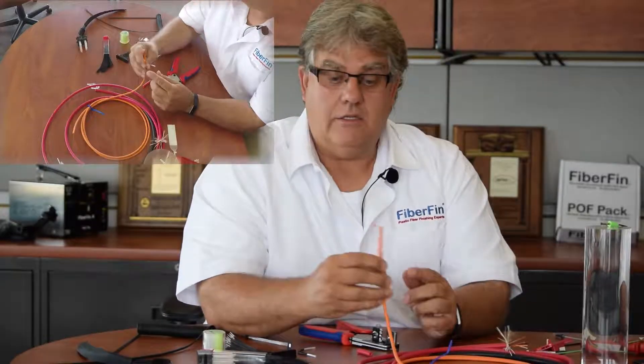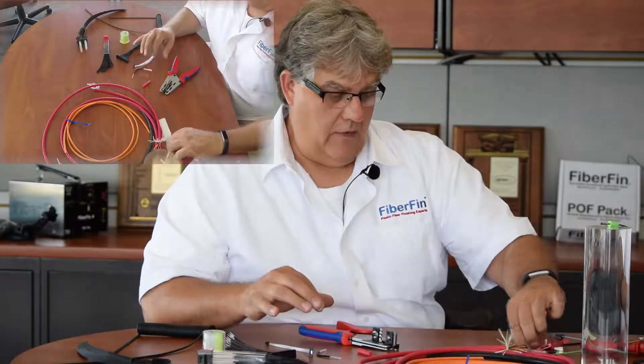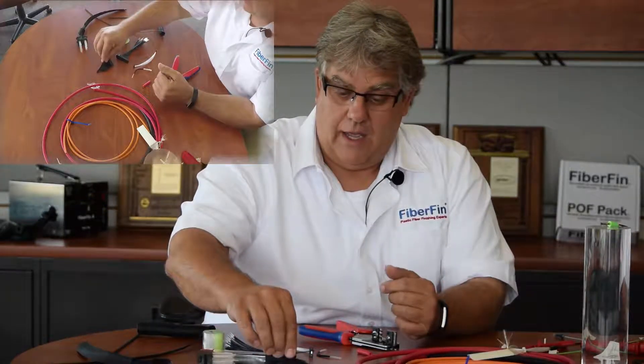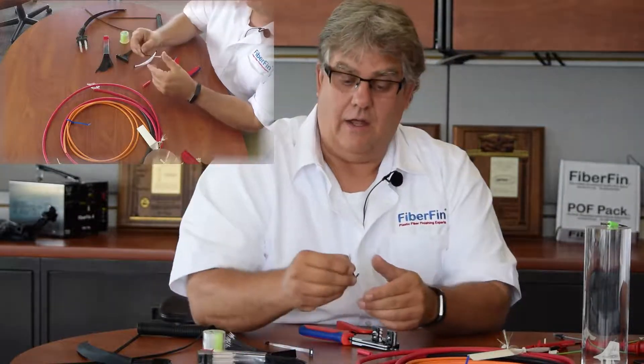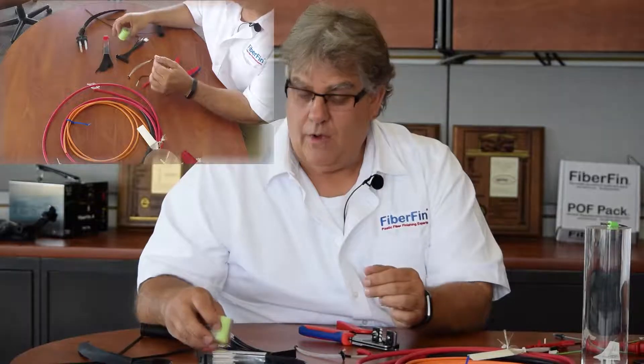Same core as all the other ones. Here's a simplex version — same thing with the strength members. There are all kinds of different varieties of plastic fiber. They use them for backlighting and sensor applications. We have multi-core fiber for very tight bend radii — this is a 900-micron OD with 19 cores inside.